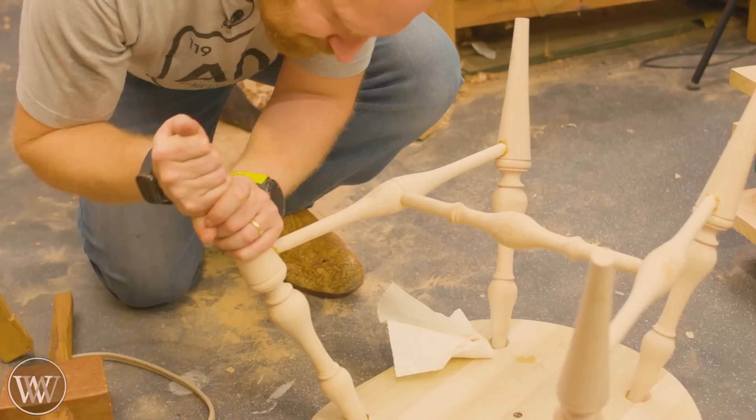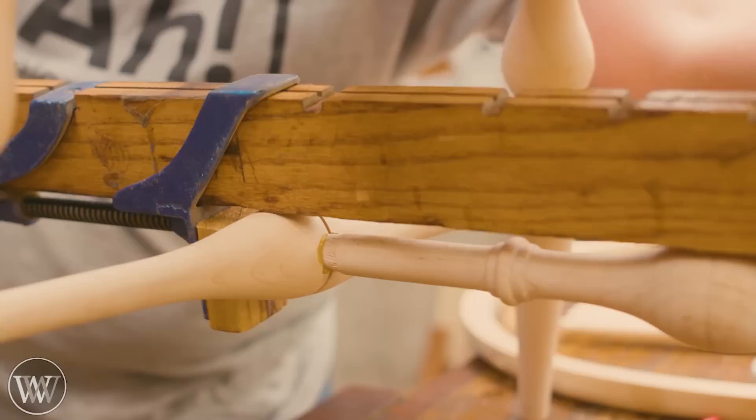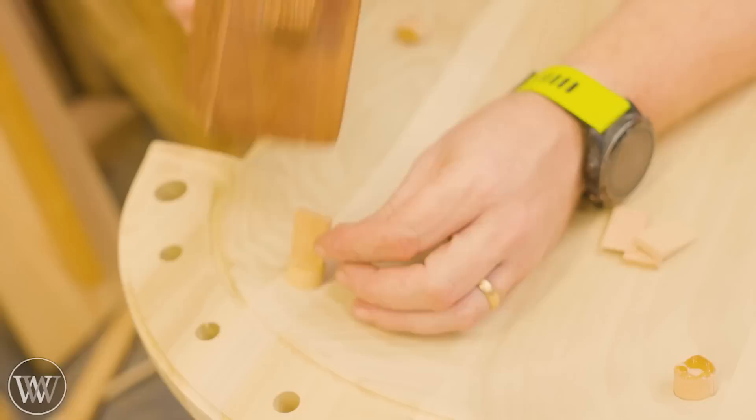For the base, it's easier to slide everything in, get it where it should be, and then pound it together. I flip it over so that the base is up and then drive the base down on the legs, as opposed to driving the legs down into the base. It makes it a lot easier when you're not trying to pound it into itself. Then for all the rest, use a clamp to pull everything tight onto the spindles and get them exactly where they need to be. Work the base down all together.